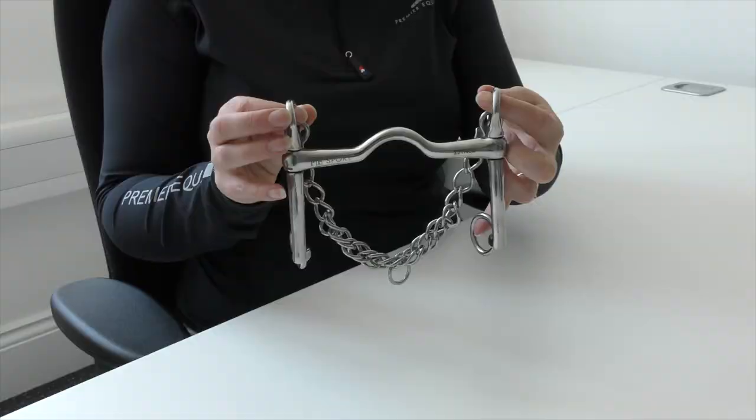A double bridle should be used by an experienced rider and is designed for horses who already go in an advanced way in a snaffle.